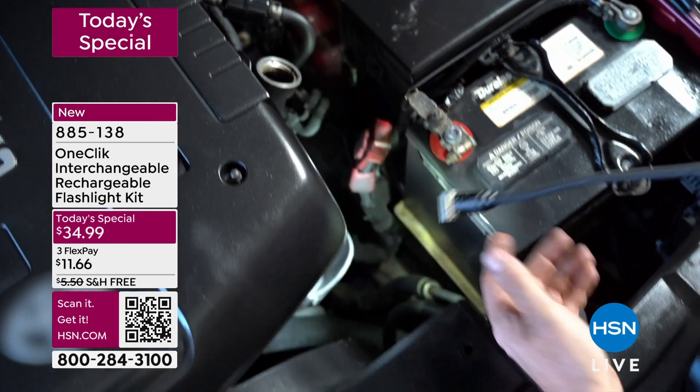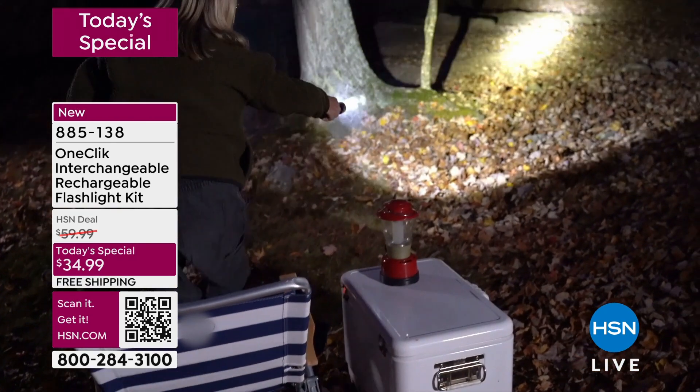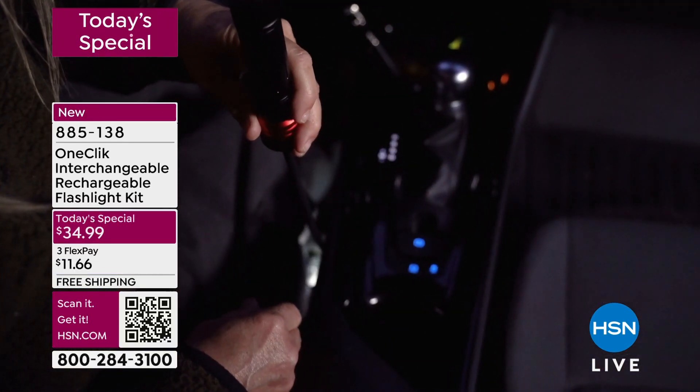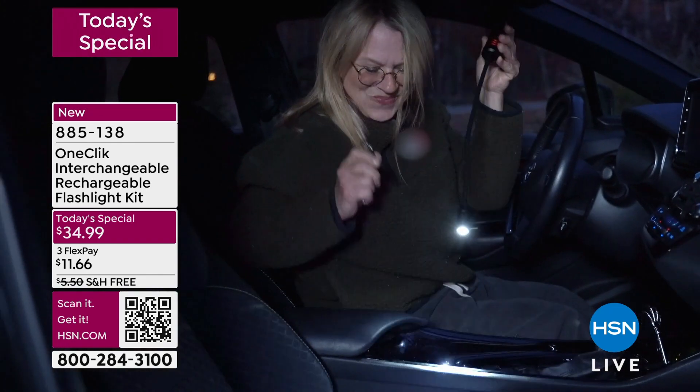With one click, this patented technology, this patented portable power system, you also have a snake light. What about just a flashlight? You just need that powerful flashlight, maybe looking in your car, maybe out camping, maybe walking the dog. With one click, with an easy patented system, you have that as well.